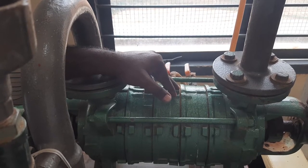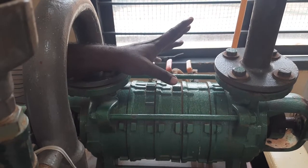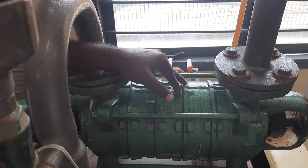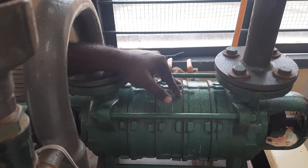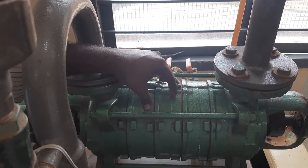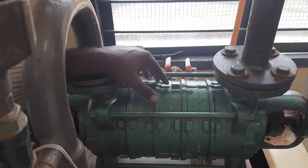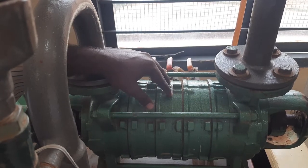When we do a parallel connection, it is done when we require a huge quantity of water to be delivered. More quantity of water to be delivered means we have to have parallel connection. If we want to increase the head then we have to have series connection. In series, multiple impellers run on a common shaft; in parallel, each impeller is mounted on a separate shaft.